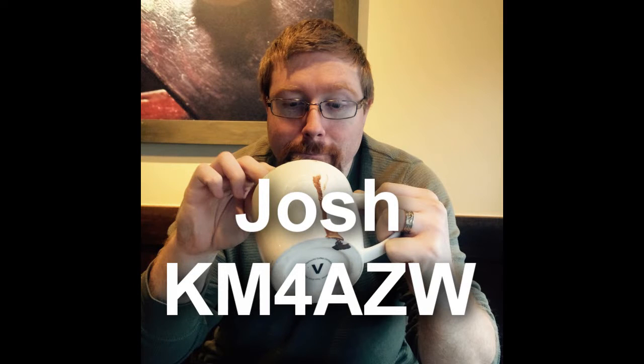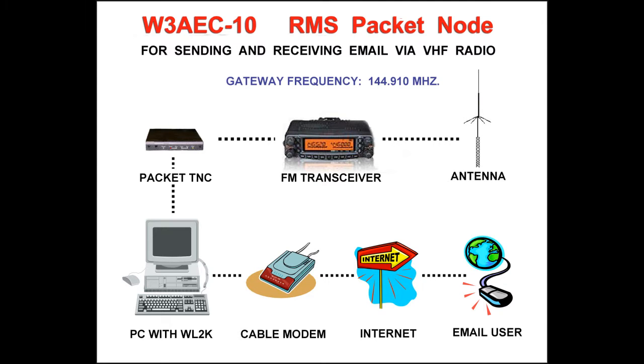Hello, I'm Josh, KM4AZW, and today I'm going to introduce you to the most inexpensive way to get involved in the WinLink messaging system. WinLink allows radio operators to send and receive messages in a familiar email-like fashion. Messages are sent from a computer over a radio to a gateway where the messages are forwarded through the internet and held on a number of servers around the world. The messages can be delivered to other ham operators or to a traditional email address.